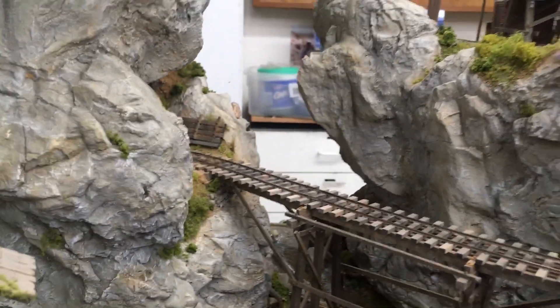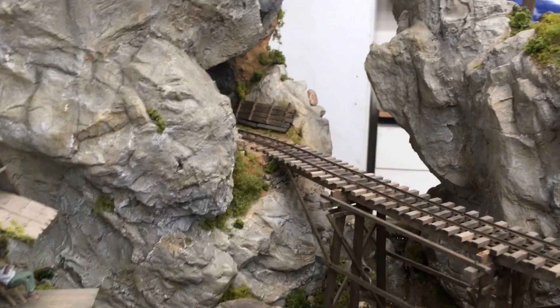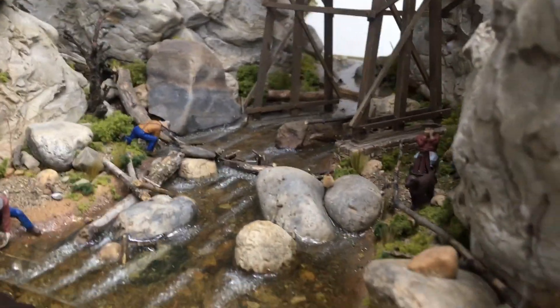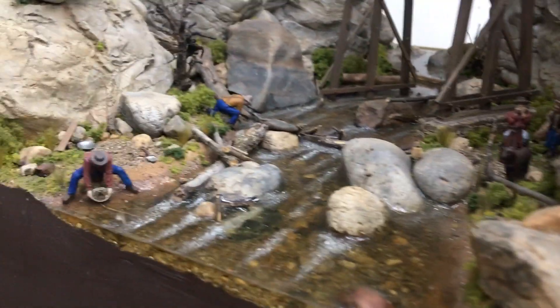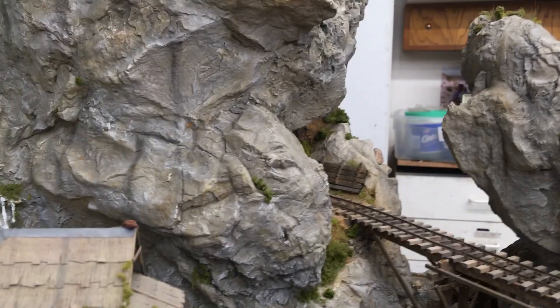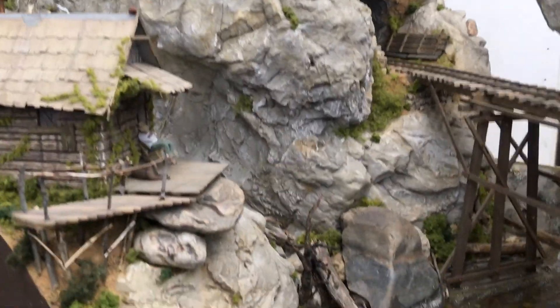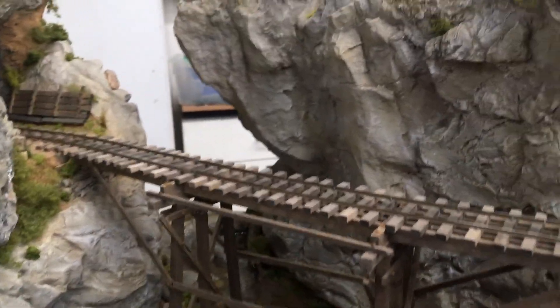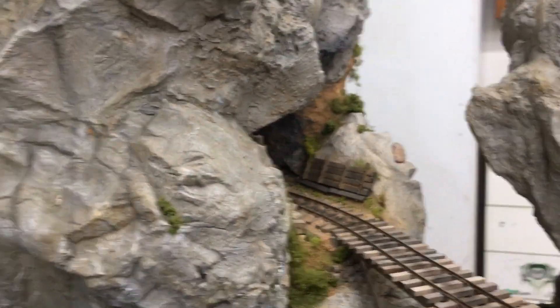This area is 18 inches wide. From right here, the edge of the fascia to the end of the module is about 18 inches. So you can see this is not a real big space, but I tried to make it look big by being as dramatic as I could with my rock work and the tunnel and the curving of the trestle. And I'm pretty happy — I feel like I pulled it off fairly well.